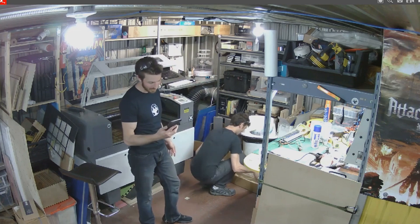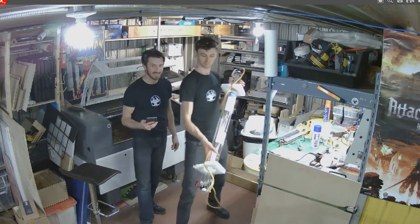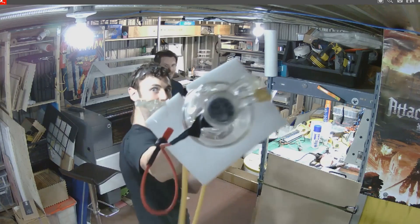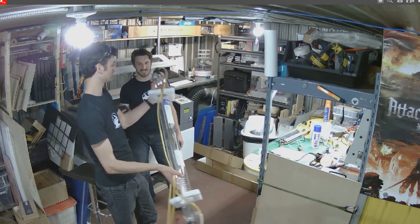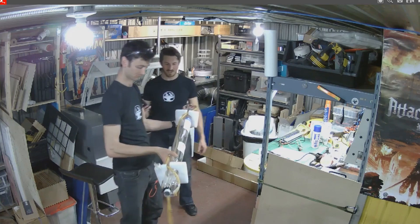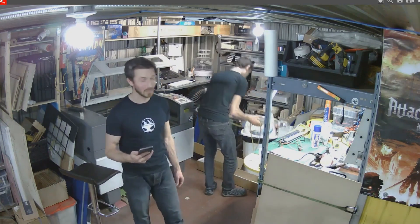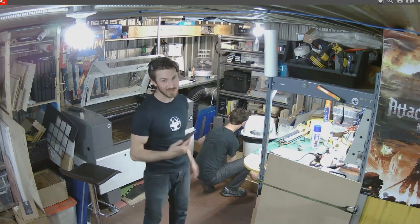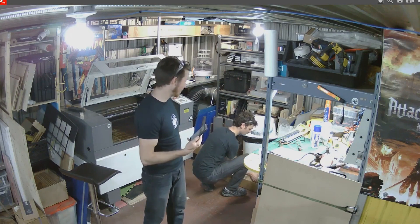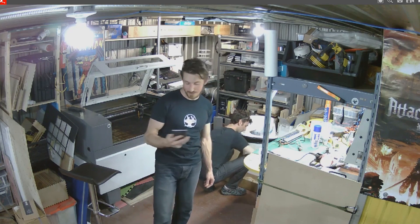Ian's pulling out the laser tube right now — look at that. This thing is serious business. If you were to buy one of these on eBay, you're looking at almost a thousand dollars for the tube alone. Luckily I ordered them from China and bought them in bulk, so I have a few of them. Hopefully we don't burn them out — it's going to be quite the project.